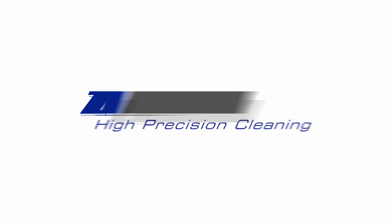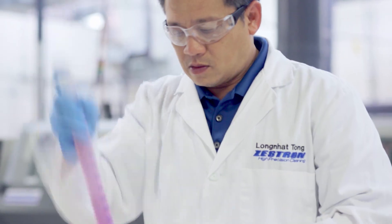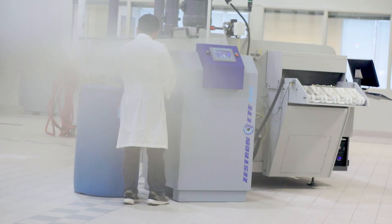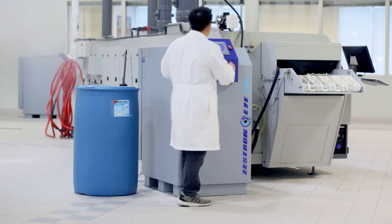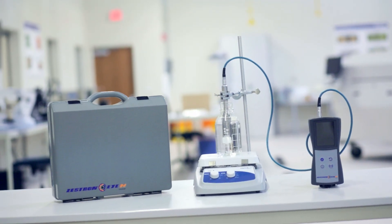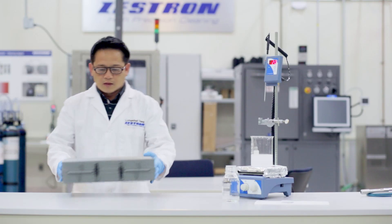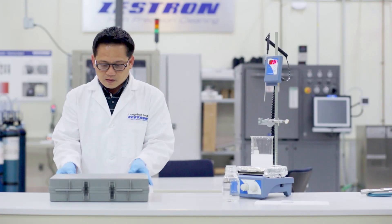At Zestron, we offer a variety of tools to help your process — whether it's manual or fully automated — we aim to deliver more than just chemistry. The Zestron i-Mobile is the ideal tool to monitor the cleaning agent concentration in PCB and stencil cleaning machines.